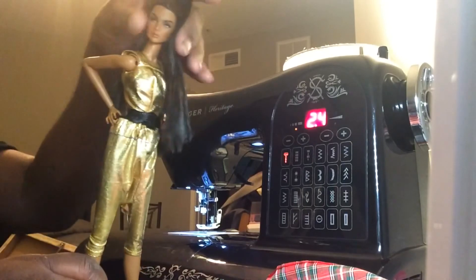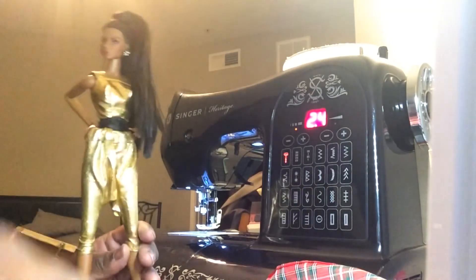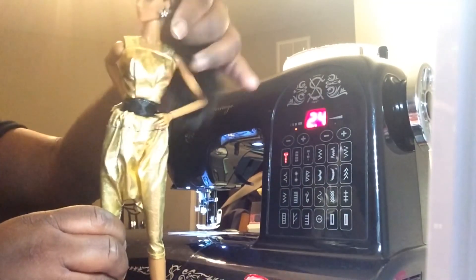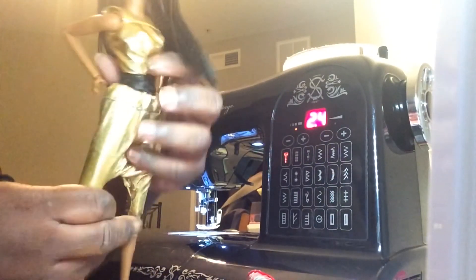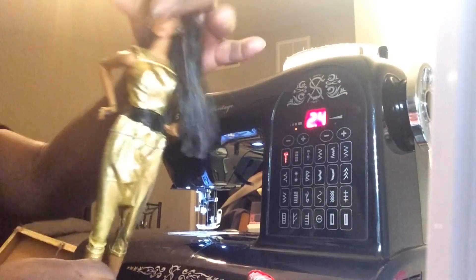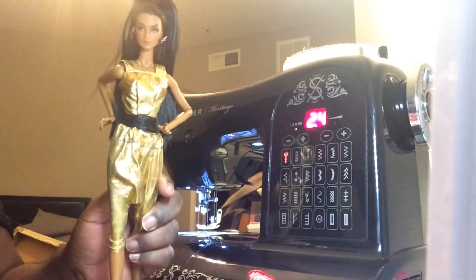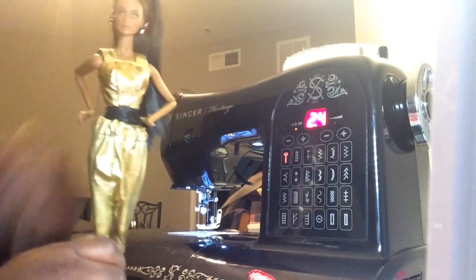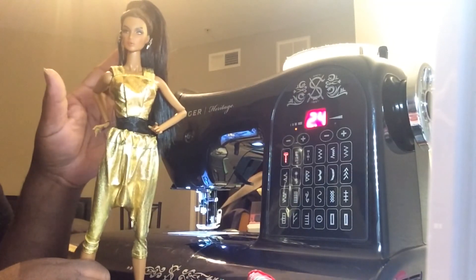Alrighty guys, so how did I do? I ended up keeping the little black belt part on, but I did cut the seam that had the rough unfinished edge, so now that it's all cleaned up. My harem legs were a little bit more tapered than what Froggy did, but I like the way mine turned out. This was originally suggested as a craft by MyFroggyStuff. If you enjoyed my version, let me know down in the comments. Bye guys!